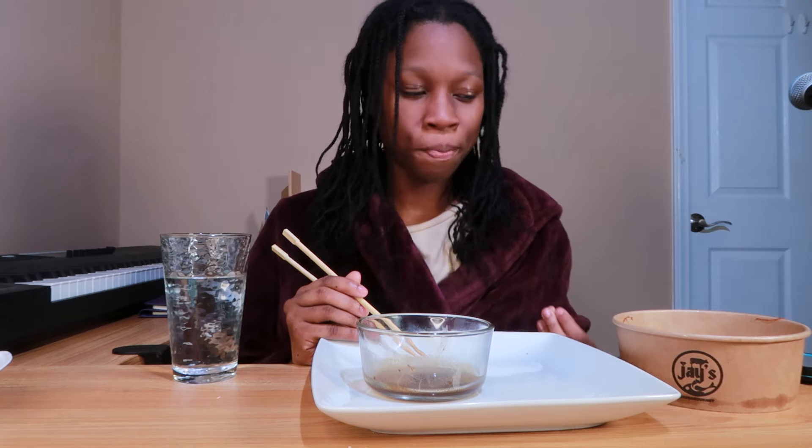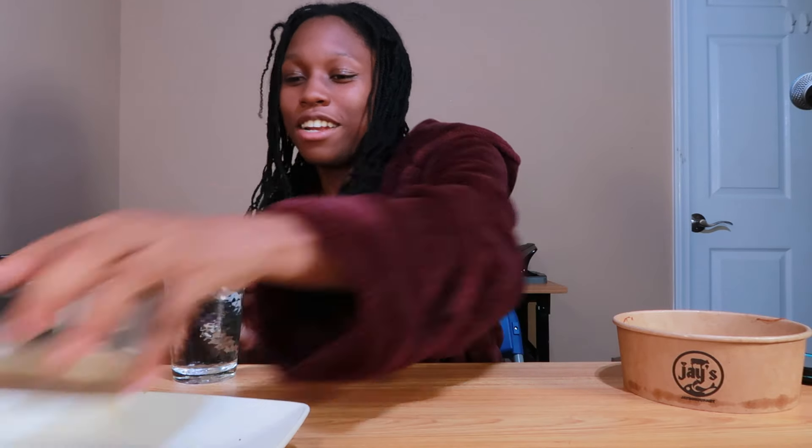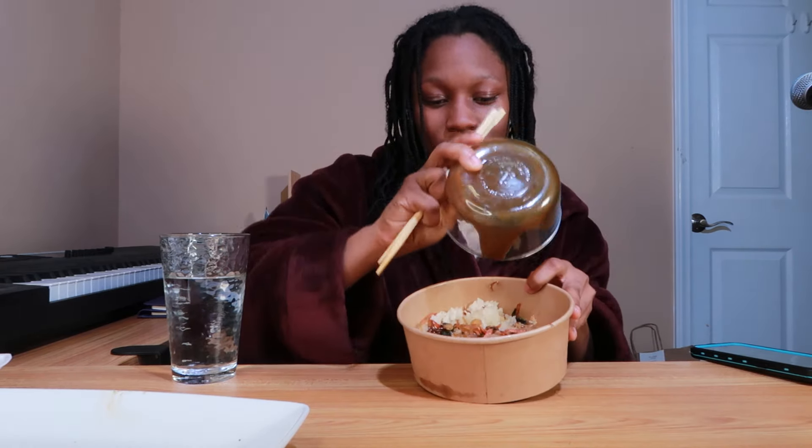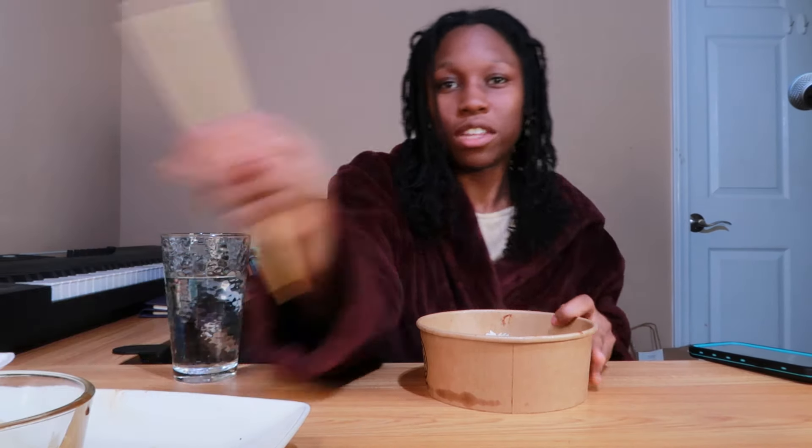I started delving more into Ayurveda after those experiments. I also looked into African products because my ends are very finicky - very easy to get single strand knots. I started learning about soft butters and hard butters, and found out about mango butter, lipe butter, cupuacu butter, and all different types. It just made me start trying natural products because my hair responded best to things without a bunch of chemicals.